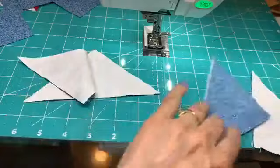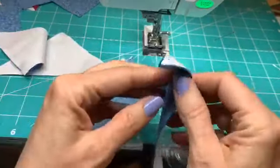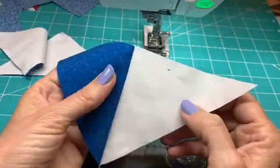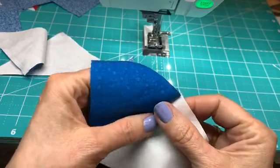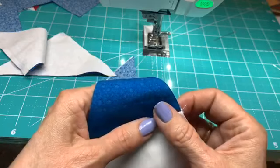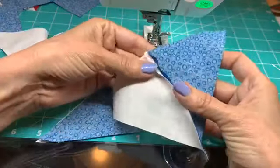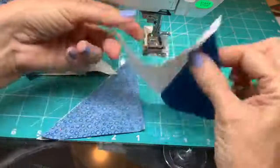Let's open these up. This is a placemat, and we're going to have maybe a cup on it, a plate, some silverware. The batting is really thin because we don't want a really thick, wobbly place for our plate. For this particular project, I'm going to recommend that you press all of your seams open.